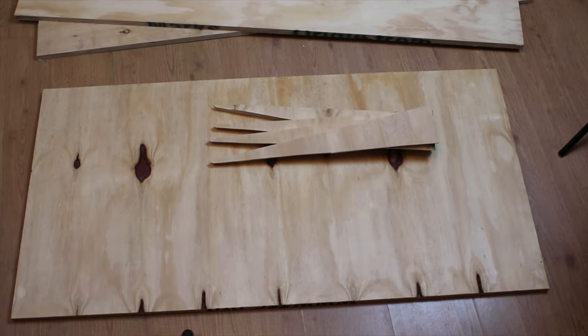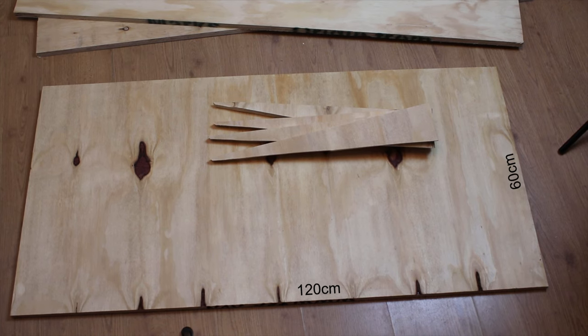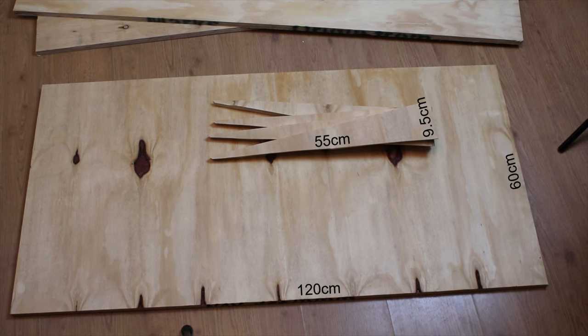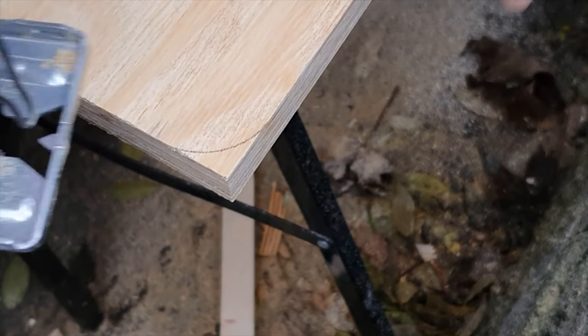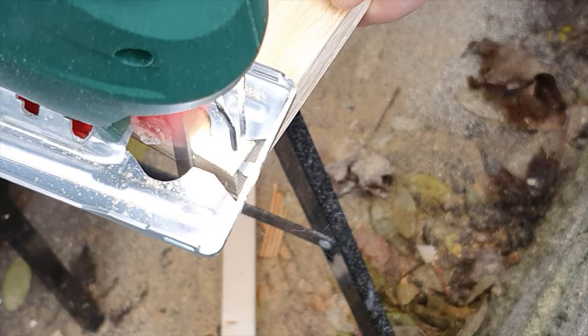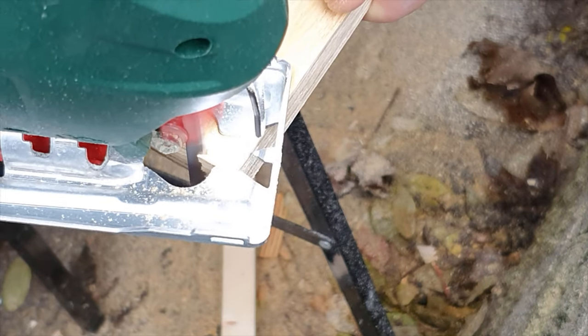First I cut all of the pieces that I'm going to use for the project: the base, backboard, and supports for the backboard. Then, to give a modern look to it, I curved the edges using a jigsaw.